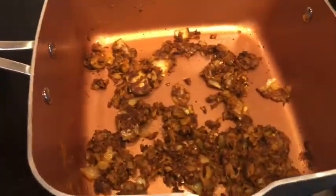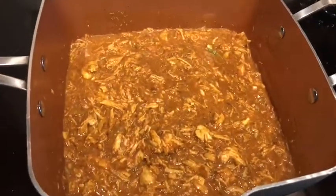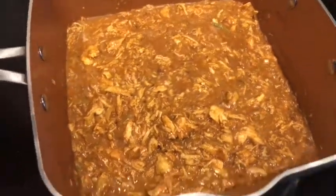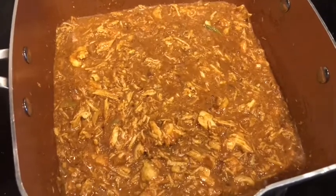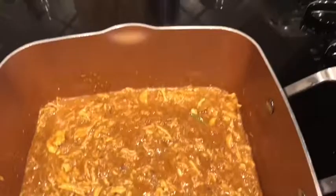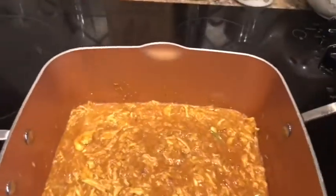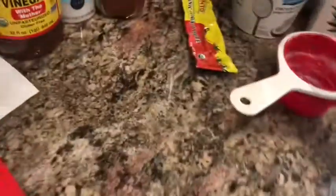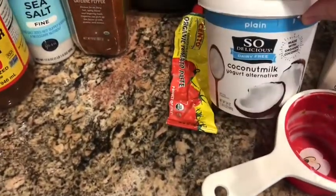Ready to move on? Okay, so we've added the two chicken breasts chopped up — they were pre-cooked. To this we've added a tablespoon of tomato paste using organic tomato paste, and then we added a cup of plain yogurt — we're using the So Delicious coconut milk dairy-free yogurt alternative plain.